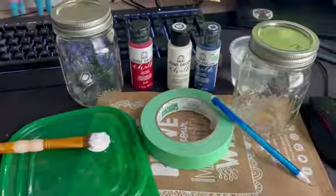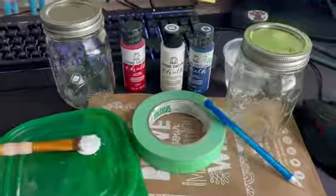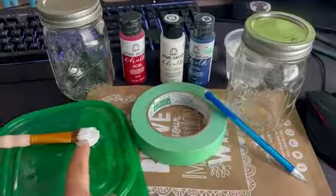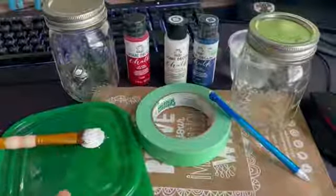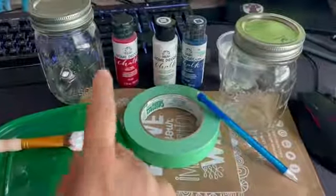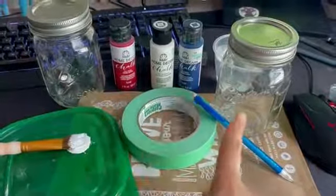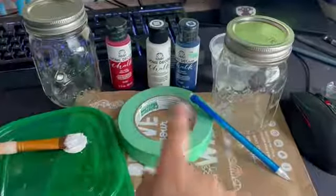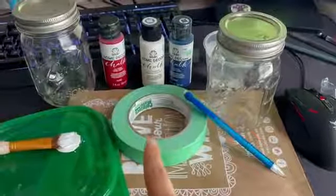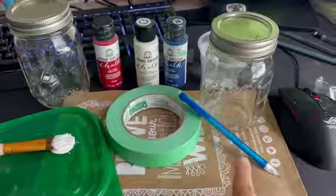Okay, so let's go ahead and get started. We'll start off by collecting all of our necessary materials, which will be your paintbrush, a tray where you can place your paint and pick it up with your brush, two ball jars or mason jars. These are both 12 pint or 16 ounce jars. You have your painter's tape here, and a pencil.